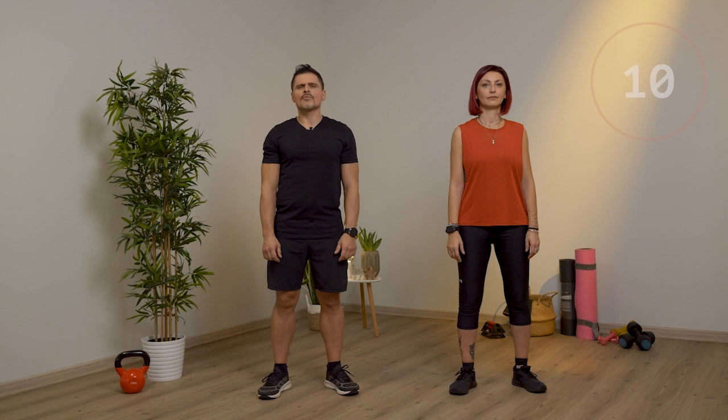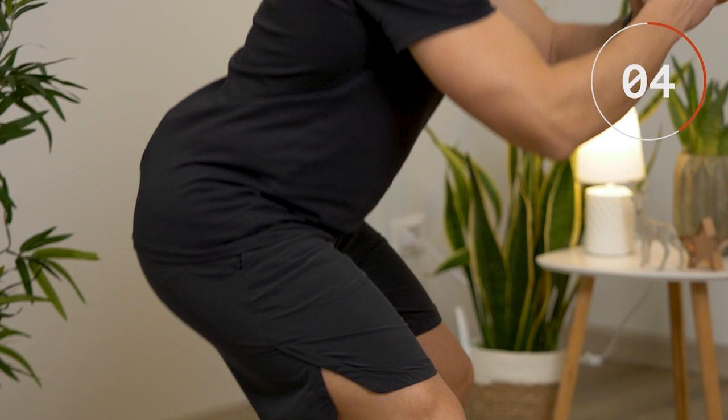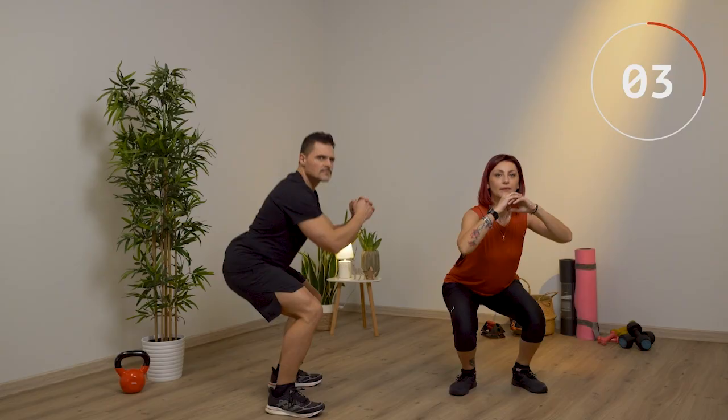Partiamo con il workout 1, parte inferiore. Eseguiamo 10 squat. Butta fuori l'aria mentre sali. Attenzione alla schiena. Usa le braccia.